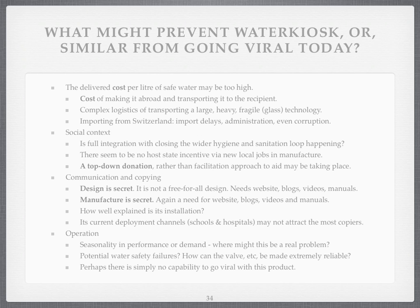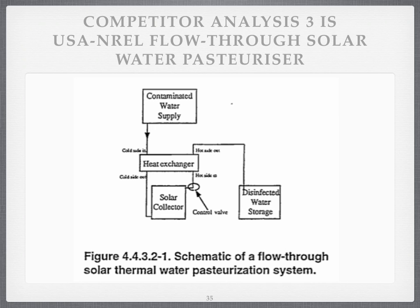What we're trying to do is to have a proven water pasteurisation technology which does viralise. Just to complete the picture, here's a design with an external heat exchanger which summarises the design of the NREL design and also the Water Kiosk one.